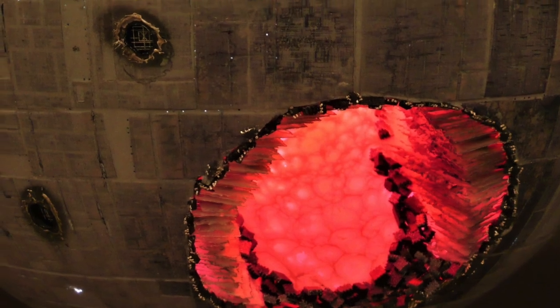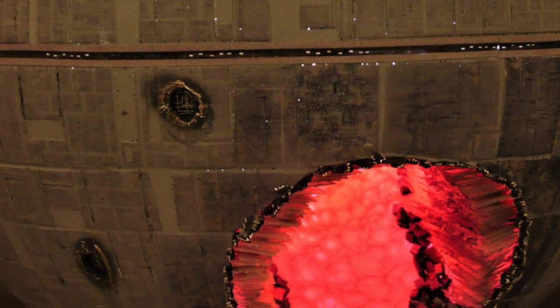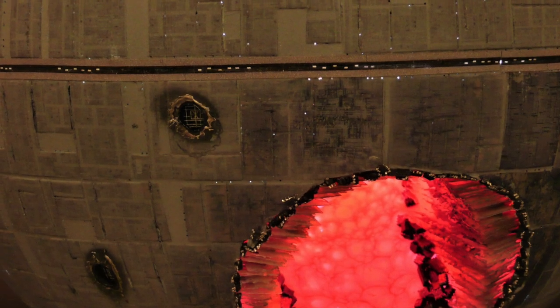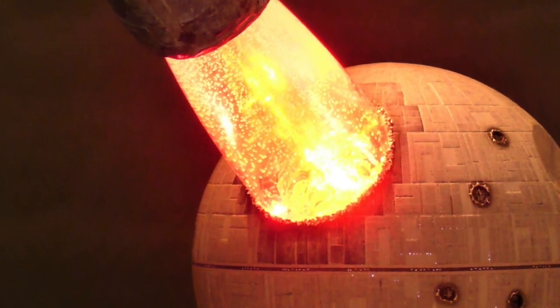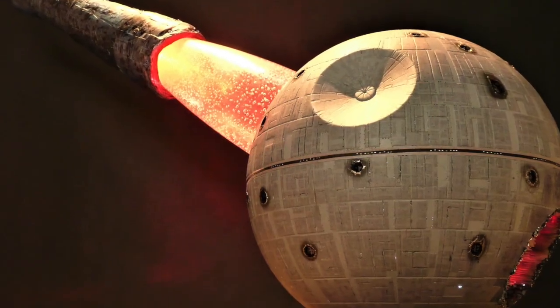He glued the solder splats onto the models over painted scorch marks, then added scaffolding inserts into the holes in the Death Star. For lighting the beam, he used a Soli Aurora nightlight which projects a variety of patterns and colors. It's a pretty amazing build there, Michael — thanks for sharing.